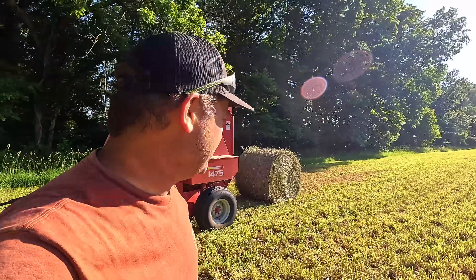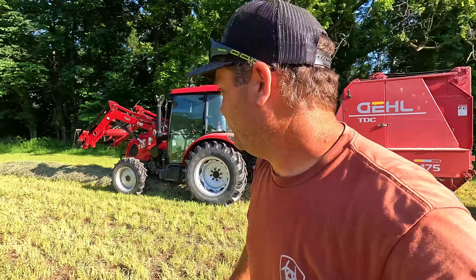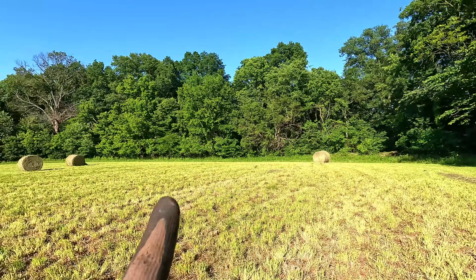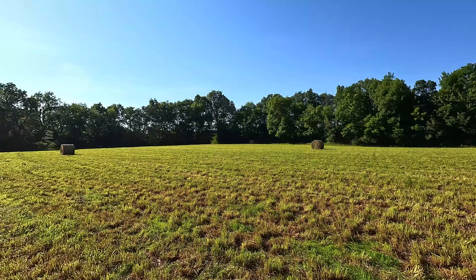I just finished up this first field — that is bale number eight. I predicted five, and there was definitely more on here than I thought. There's only about 40 feet left of windrow to pick up and then we'll head over to the next field. You can see all the round bales out here — plenty more grass than I thought I had on here. If I got eight on this field and I predicted twice as much on that field, we'll see what happens.